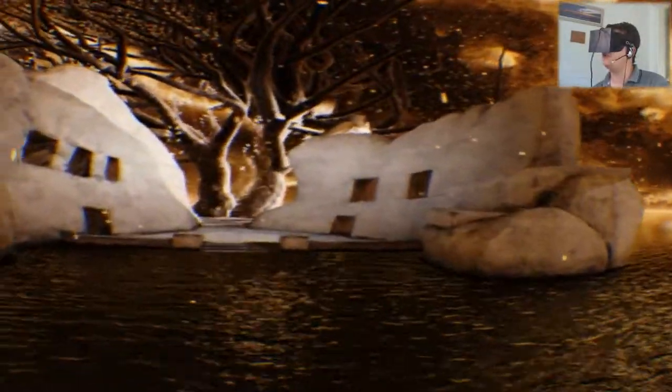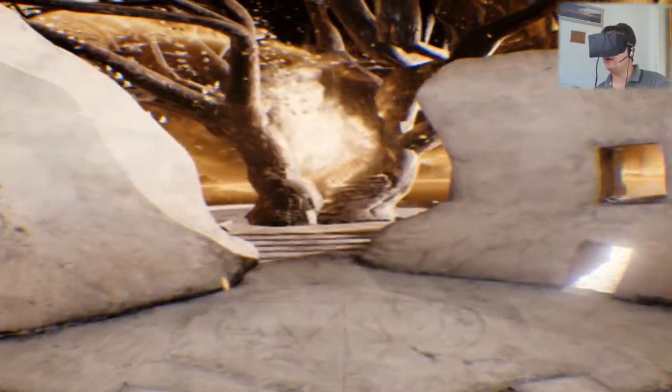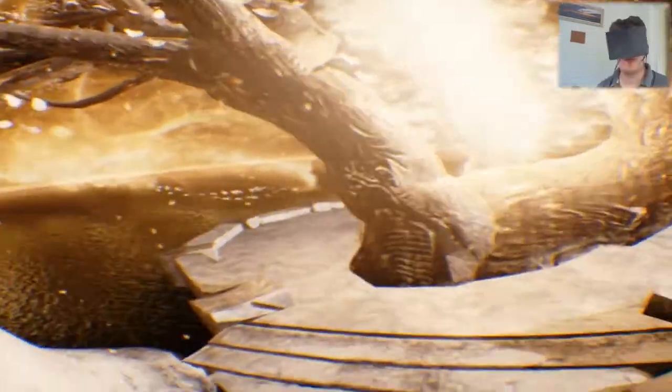I don't believe I have any control. I know where this is — this is right at the beginning of the video, actually, right near the boat. When the tree opens, the girl walks through it. Hopefully at this point you've all seen the video, so you know what I'm talking about. Otherwise, I'm just babbling like a madman.